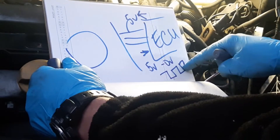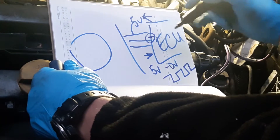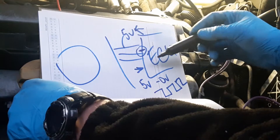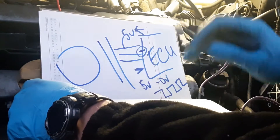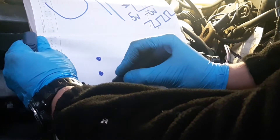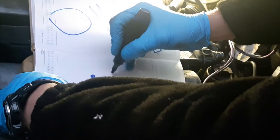The third cable is ground. So we have: 5-volt constant supply, signal line, and ground. When we check with ignition on, we have 5 volts, and with the plug disconnected we still have 5 volts — so the ECU is sending 5 volts on both cables. I also checked the ground and it's good. You have three prongs on the connector, one lead going to battery ground, and the other lead probing the back of the pin — I can see 5 volts.